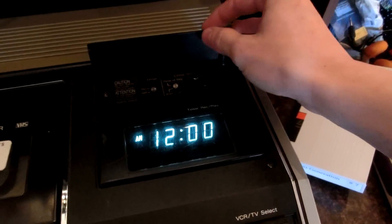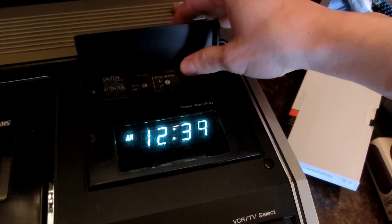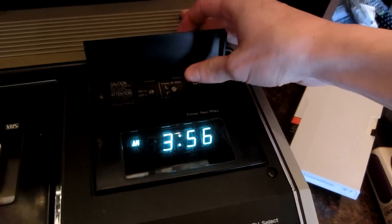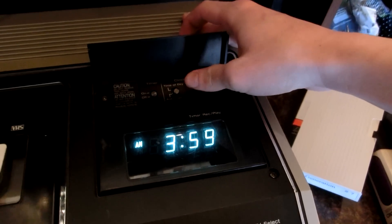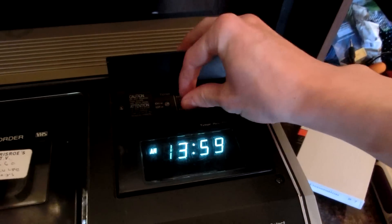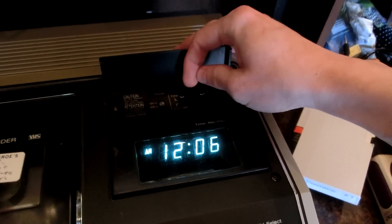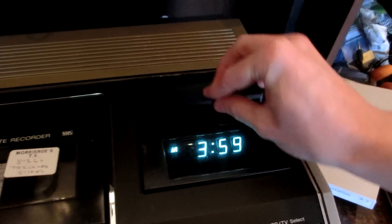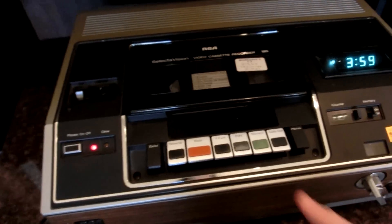Now let's change the time. I'm glad that the VFD display is pretty bright. That's not exactly the right time but it's close enough — about 20 minutes past. Cool, let's try to play.